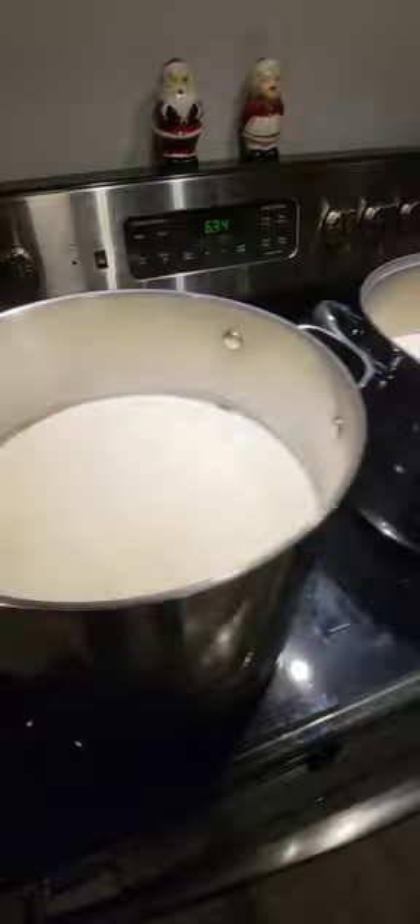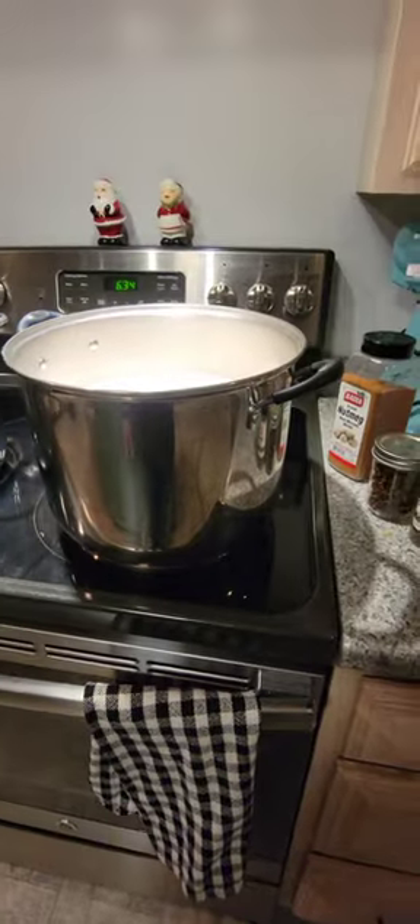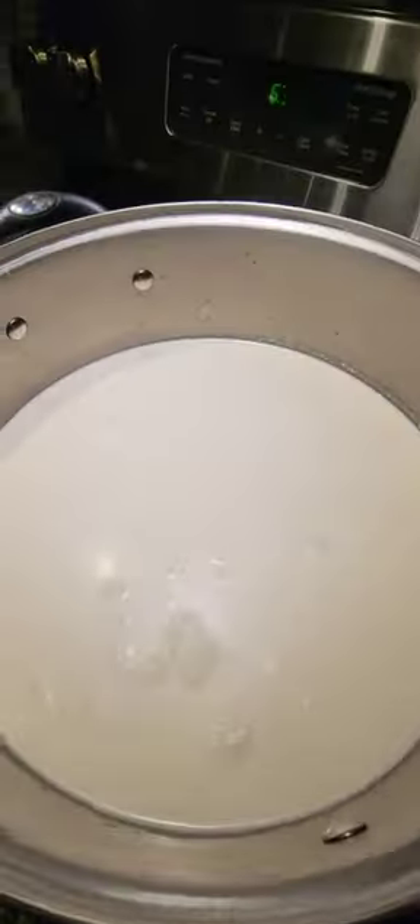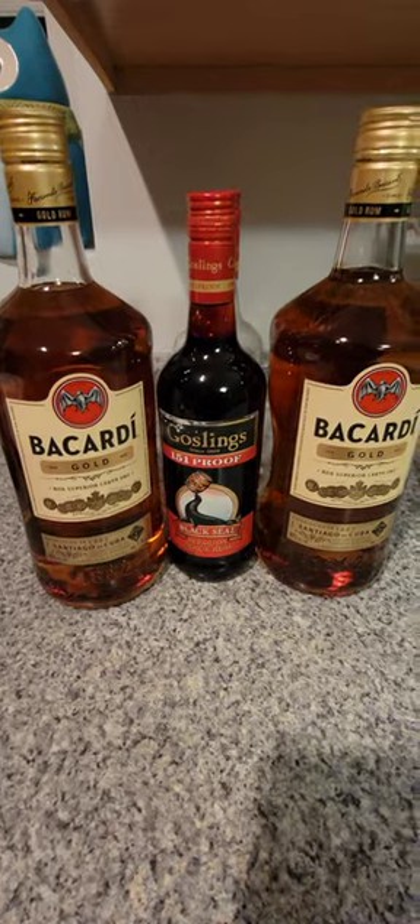Batches are all done. Got two huge pots. Now it's time for the liquor. Bacardi is the choice liquor — 151 for that extra.